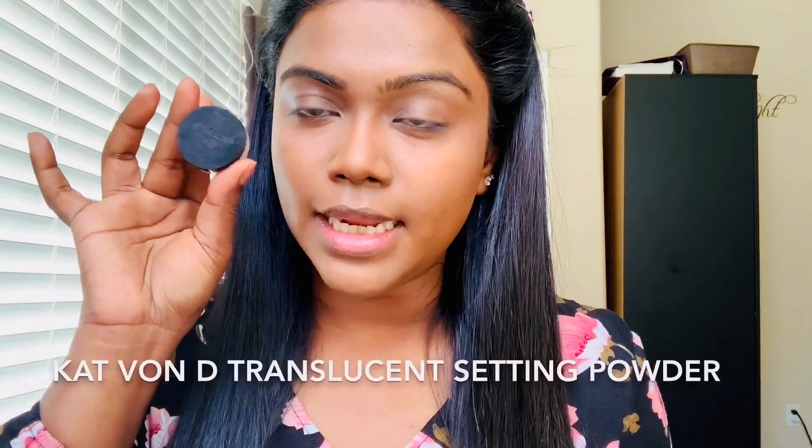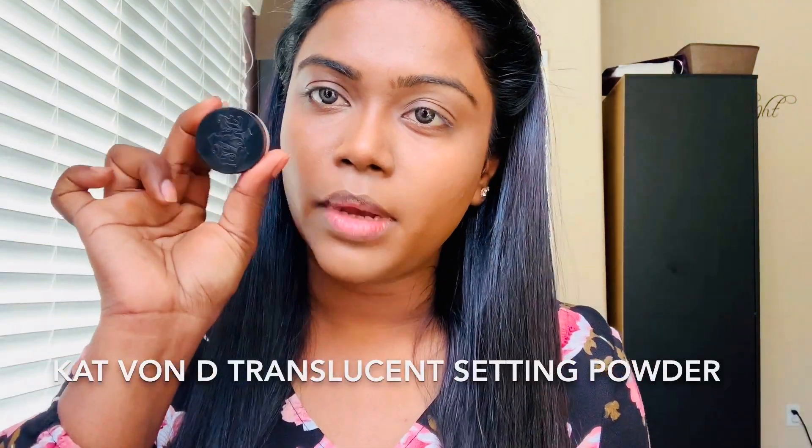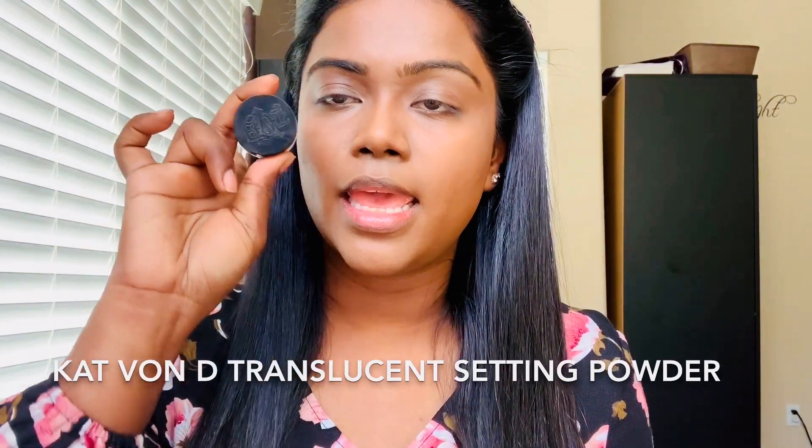Oh my god, it's so hot. I have no idea why I'm wearing this — it's way too big, way too long, and it's really, really hot. I feel like I'm suffocating. Next, I'm going to use this Kat Von D Translucent powder to set my under eyes.